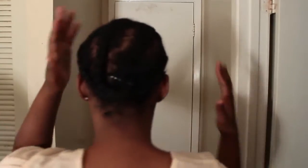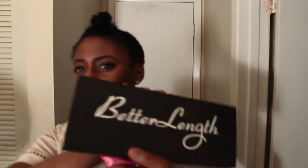I'm going to be showing you guys a few different ways to apply extensions. This is what I have so far — I just put these little cornrow braids in my hair. I'm going to be using my Better Length extensions; here are the extensions right here.